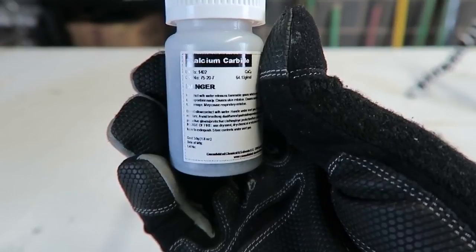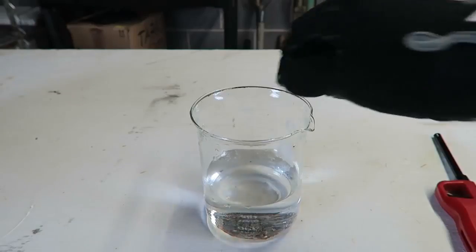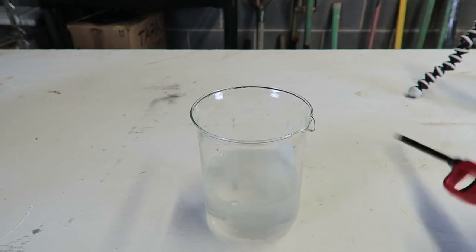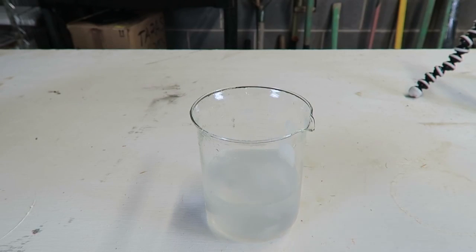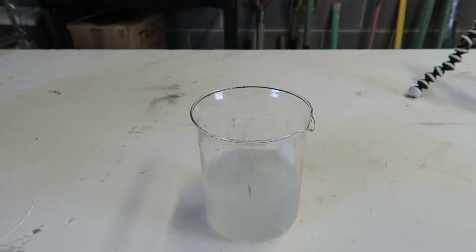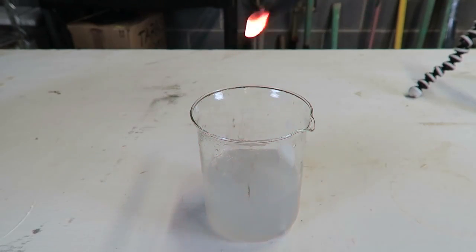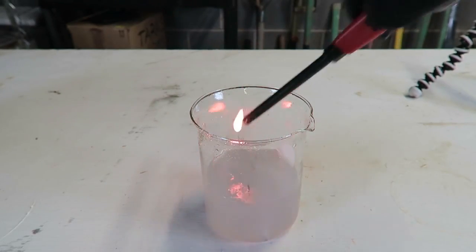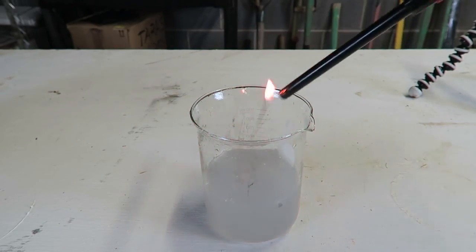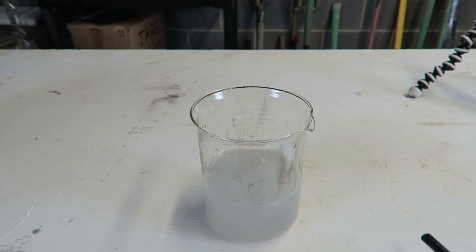I got here calcium carbide — little rocks like that. I'm just gonna do three rocks and drop them in the water, and they're gonna start bubbling like this. Do not try this at home. Do you see that gas? These bubbles, when I set it on fire, they boom, explode. And you can see carbide is burning even inside of the water.